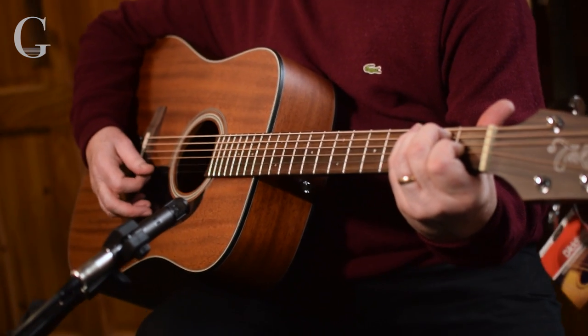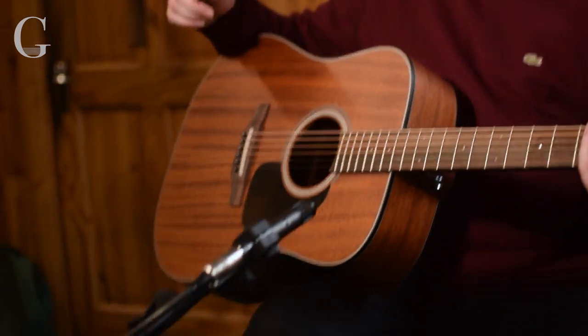It has a superb sound for an entry-level guitar. I'm sure you can hear that, but again the proof of the pudding is coming in and sitting down and trying one of these guitars — they're just so good.